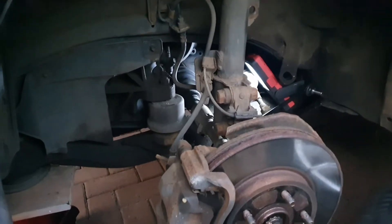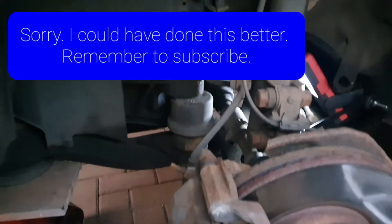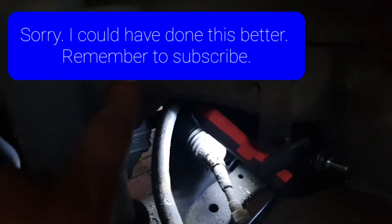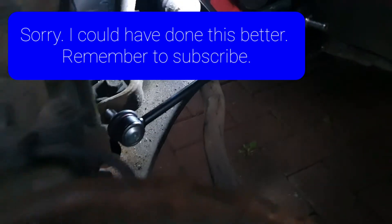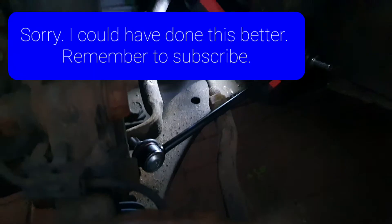Hi there. Today I'm changing the drop links on this Toyota Alphard. I've taken off the drop link from there, which is connected over here, and at the bottom it's connected over here. This is the new one that's about to go in.